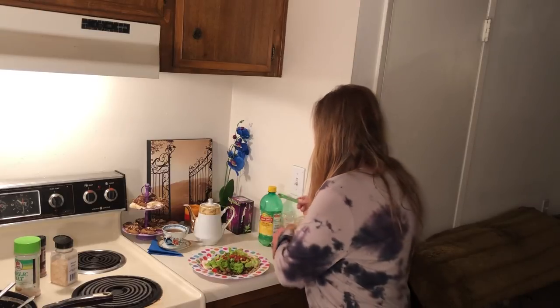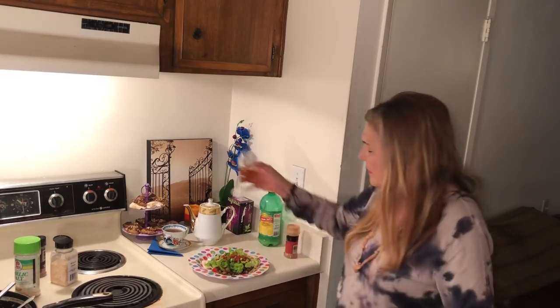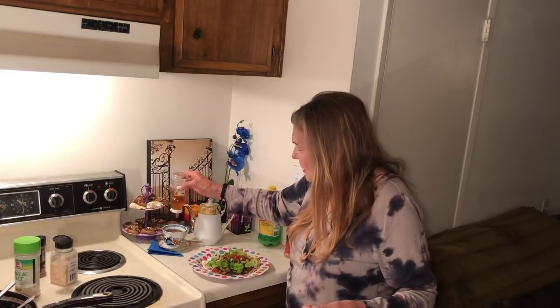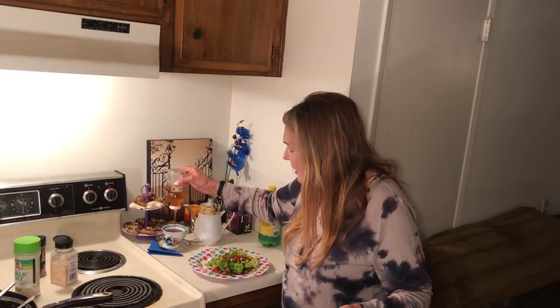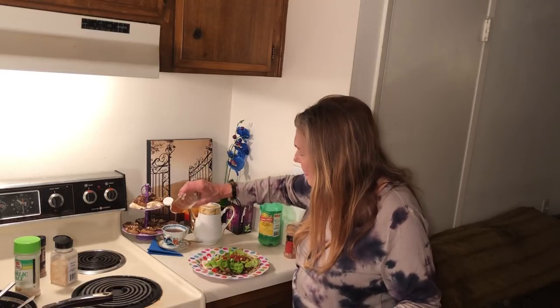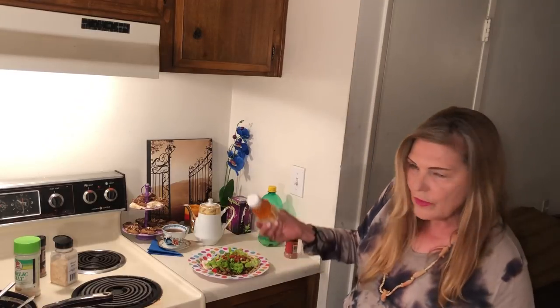I'm going to be going back to work pretty soon. Not as a hairdresser, but I am going back to work — self-employed. Never again am I going to work for anybody except for myself. It's working out very well.